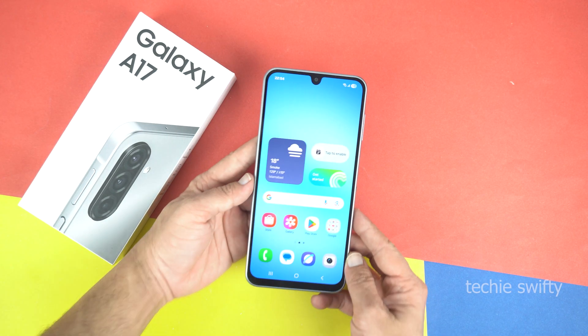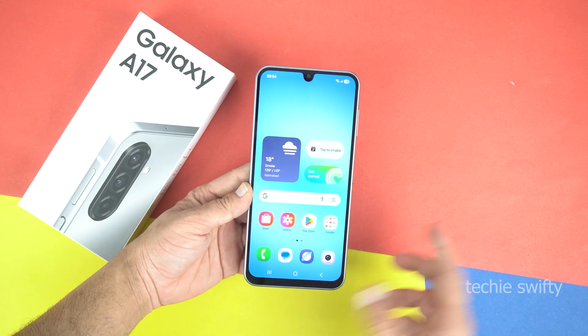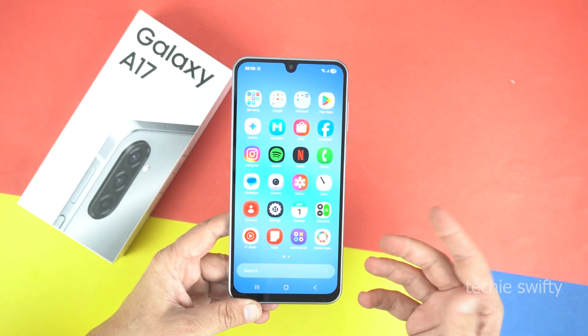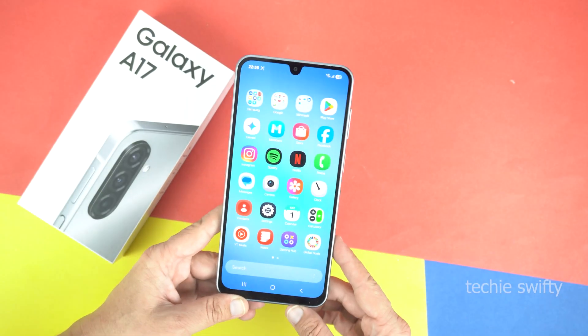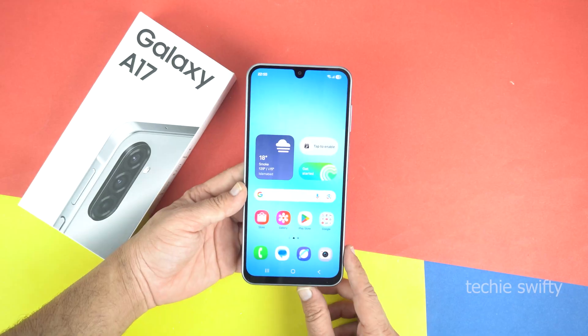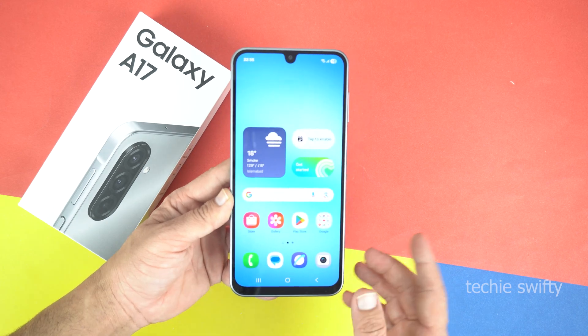Here is the beautiful Samsung Galaxy A17. Basically, there are three or four methods of taking a screenshot on Samsung Galaxy A17, but I will make a separate video on all the methods and you will see it on my channel. In this video, I will show you the common method and how to record screen.